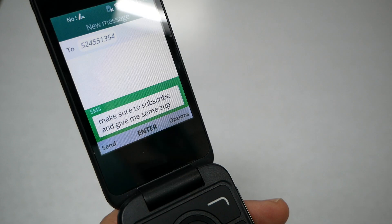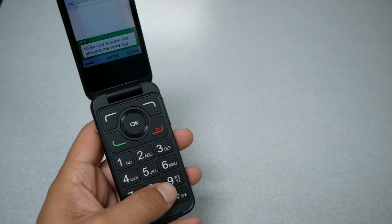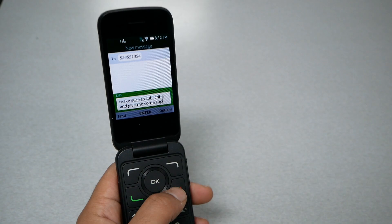The message now says "make sure to subscribe, give me a thumbs up" — as you can see, it worked. You can now send the message so easily, instead of using the keyboard and pressing a letter two or three times just to reach one character. Using voice-to-text is much better.